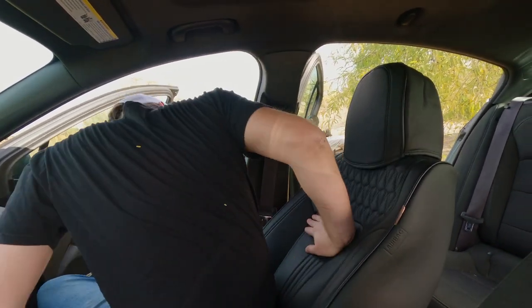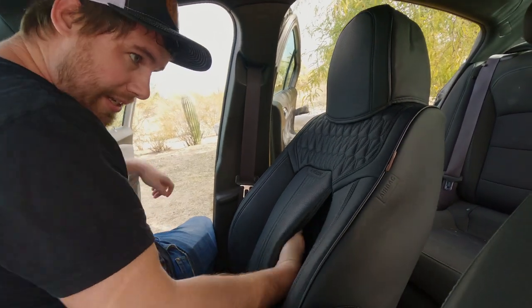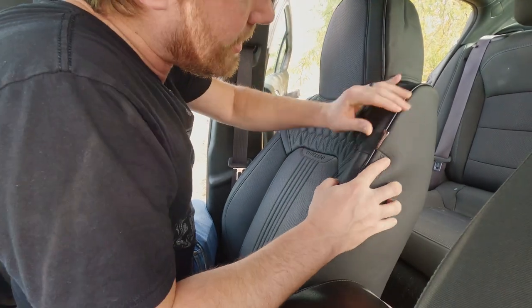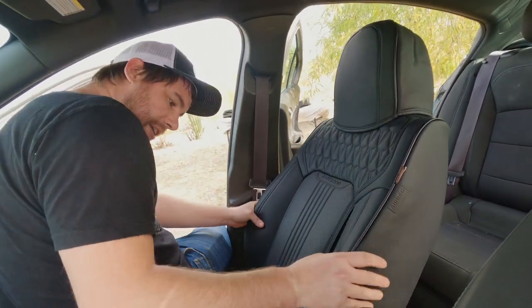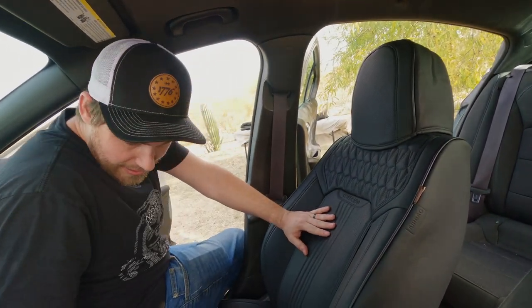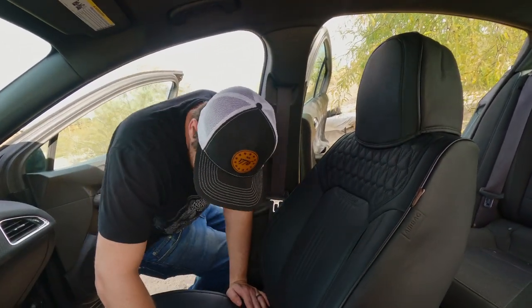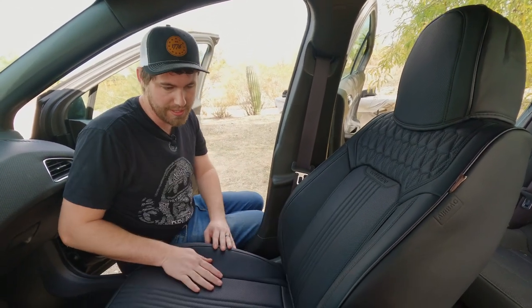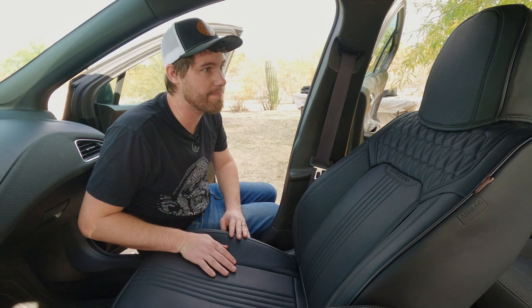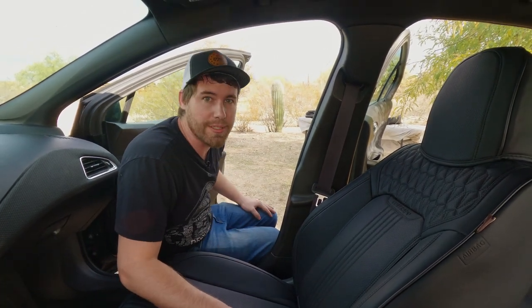They're very comfortable, very padded, and by the looks of it, it is perforated, so it shouldn't interfere with the airbags at all. Overall, they fit pretty good for being universal covers and they look nice. They're going to be a lot easier to clean up than cloth seats. Let me get the other side installed and then we'll move on to the back seat.